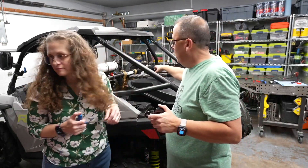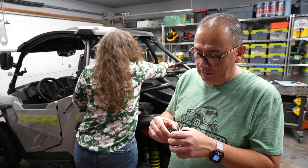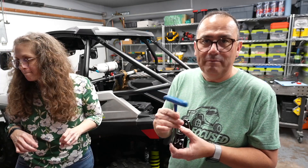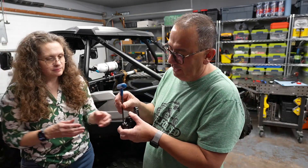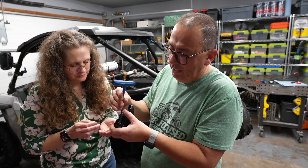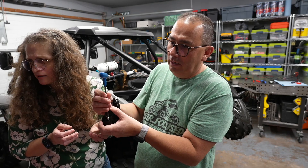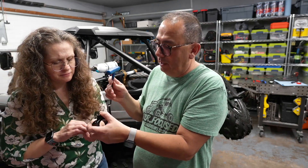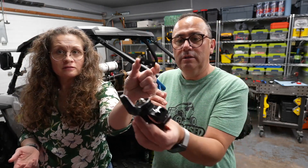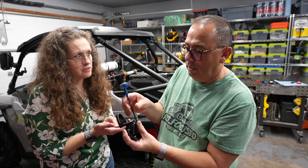We're going to set the light stick in here. Let me disassemble this one — they're just five-millimeter Allens, which is cool. It does have a little spacer; I'll show you that in a moment when we take it off. That little spacer is for the two-inch tubing, so we don't need the spacer since we have the one-and-three-quarter-inch.